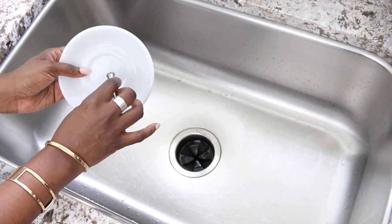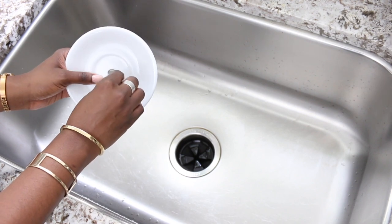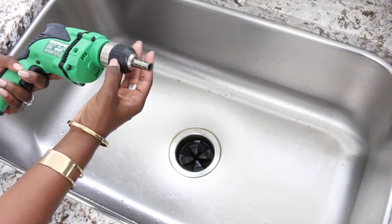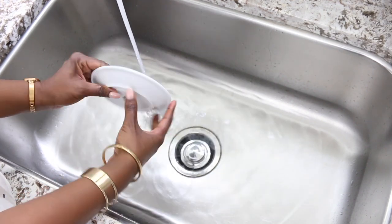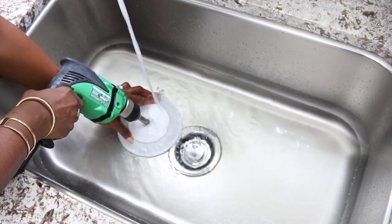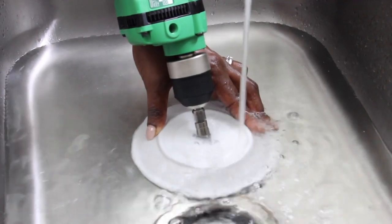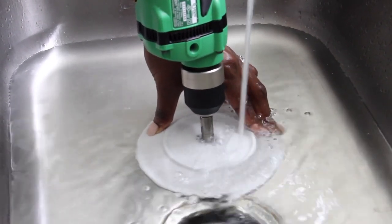Step four is the most difficult part, but it is so doable: drilling the hole into each piece. You want to drill the hole in the center of each piece so you can put your lamp wire through. Don't be intimidated — get a sample piece from a dollar store to test on. You always want to drill underwater or with water running over your piece. Be careful not to put the drill itself in the water, only the bit — that can be very dangerous. Start at an angle to get going, then move it straight up and down to drill through.